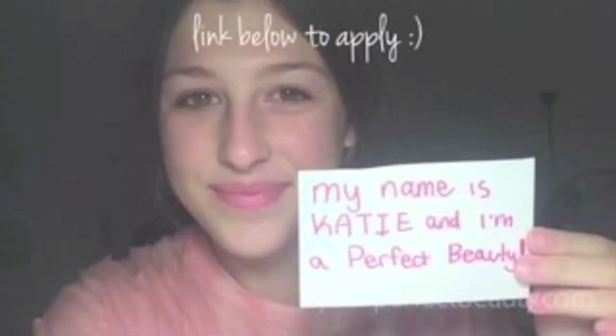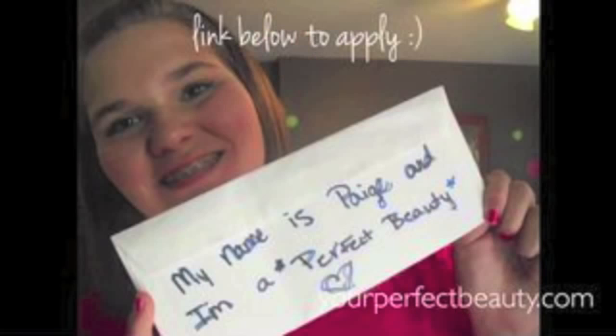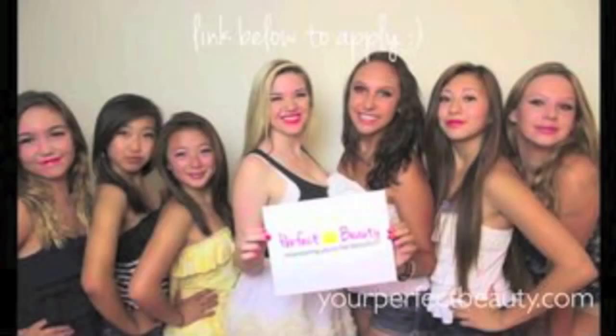I don't care what you say — ain't no brows but feel my makeup gonna make me that way. She said I'm just gonna be me, she said I'm a perfect beauty. I hope to see you all in the Perfect Beauty forum — love you, bye!